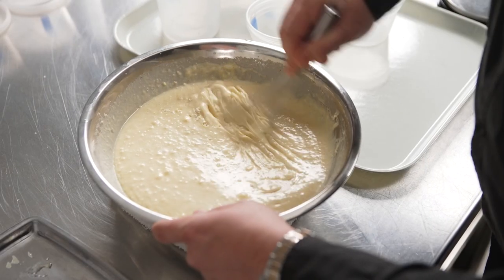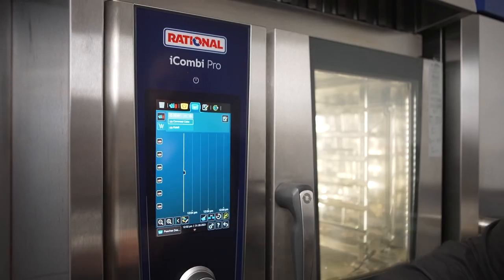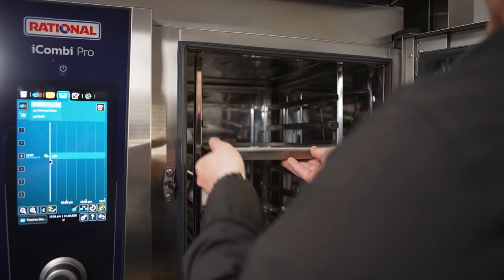For instance, I'm using the Rational oven to bake this cornmeal cake. It allows it to get a gentle brown coloring on the outside and a creamy texture on the inside.